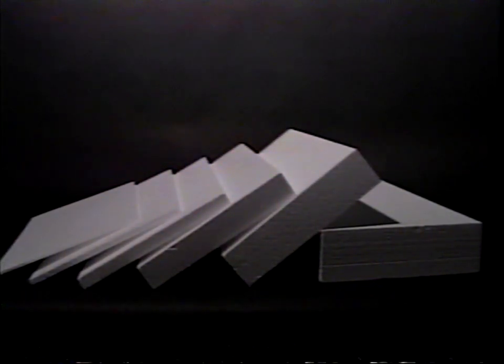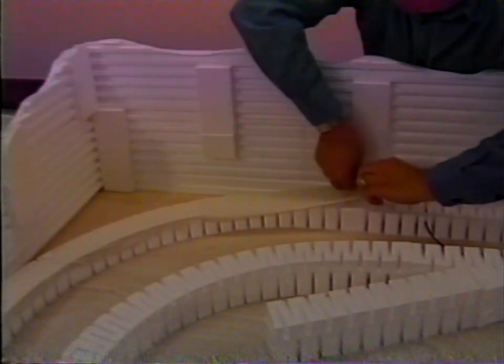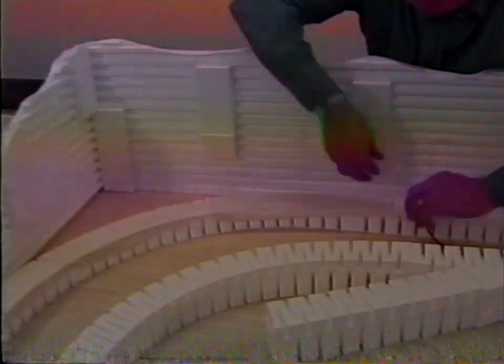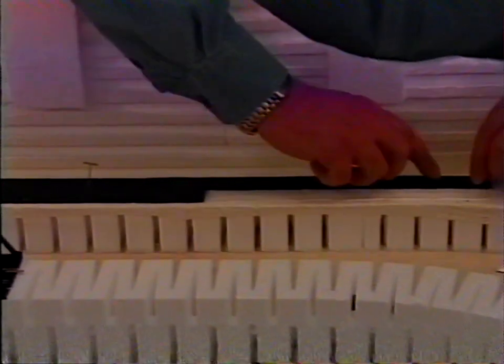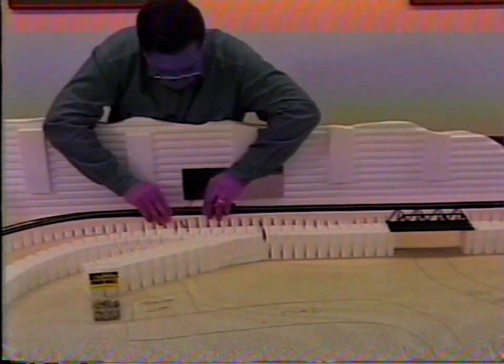Step 4: Install sheet goods. Sheet goods are foam sheets available in thicknesses of one quarter, one half, one, two, three, and four inches. We'll use sheet goods to build a tunnel. But first, we need to cover the tunnel risers with plaster cloth because we won't be able to easily reach them later. Then install track bed and track in the same area. Later, we'll show you in more detail how to use plaster cloth and install track bed and track.